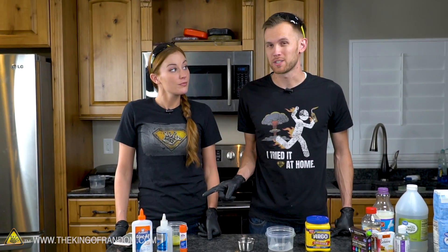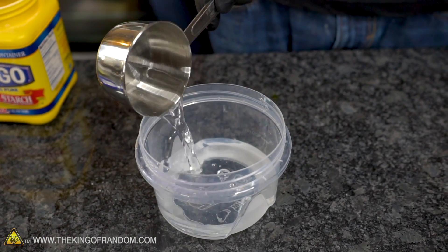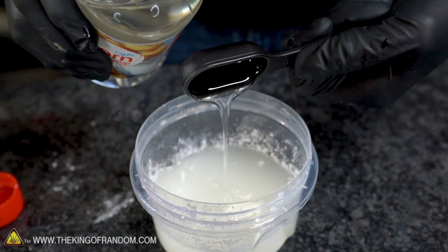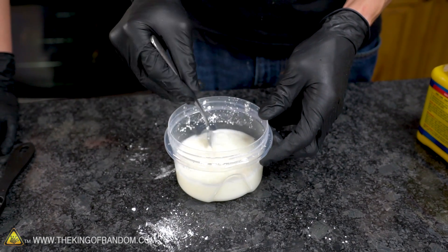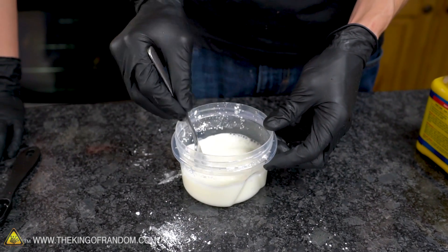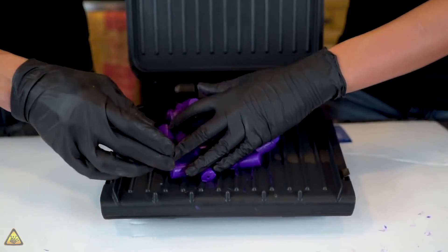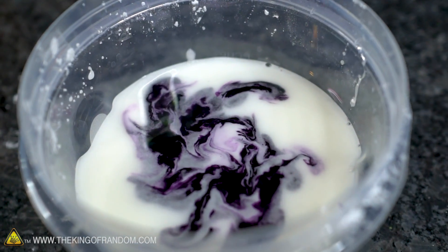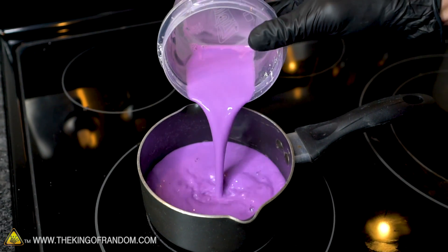While our first glue recipe is cooling down, we're starting on our next one. This recipe calls for water, cornstarch, two tablespoons of corn syrup, and one teaspoon of white vinegar. This glue is supposed to end up quite thick — almost the consistency of a glue stick. We're going to add purple food coloring, then heat it up on the stove and mix it until it gets thick.